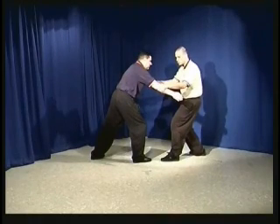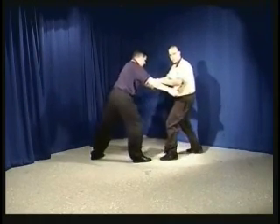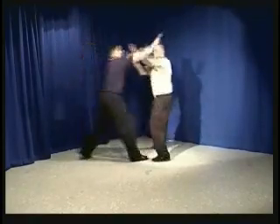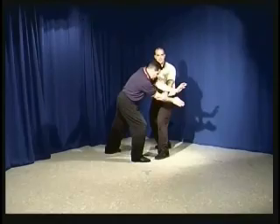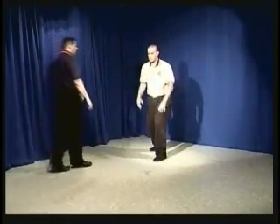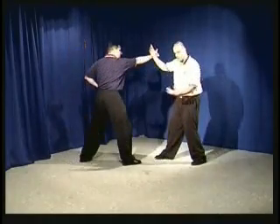From this position, it's my choice whether I would like to kick to the groin, strike to the face, or raise the hands and take them off to one side. It puts me in a very good position to use other techniques. This one would be called brushed knee.